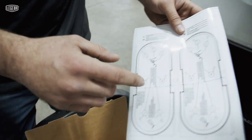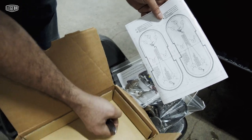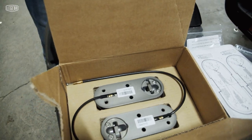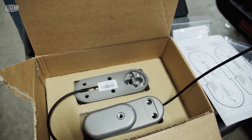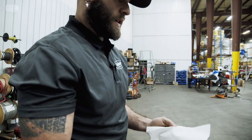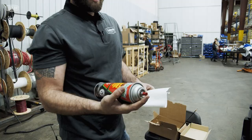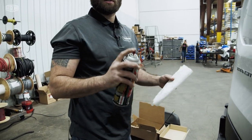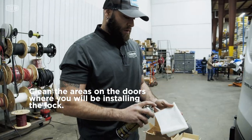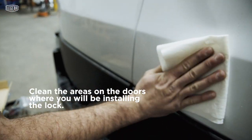This is important because we need to put this template on the van and then we can know where we need to do the holes. Don't forget this — and this is the locks. That doesn't matter if the van is clean or not, we need it clean always. This one, don't put on the van, just on the paper, because if you put it on the van you can remove the paint, so we don't want that. We're going to use this line to guide that. So I'm going to clean this area.